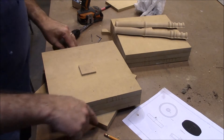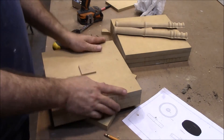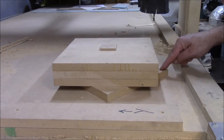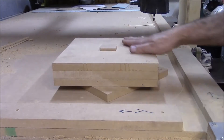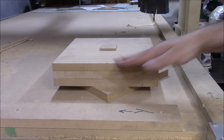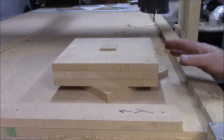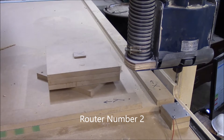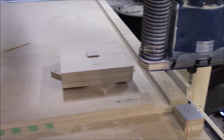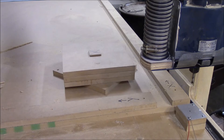Now I can screw these down to the table and that should hold this while it's routed. I got it screwed down — it's got a screw here and a screw back there — and it's solidly down there. I got it squared up to the edges and I've got the machine zeroed, so now we are ready to start cutting. I've got a blank set up on the CNC machine and I'm getting ready to start cutting out the wheel for the muller. Let's fire this baby up.